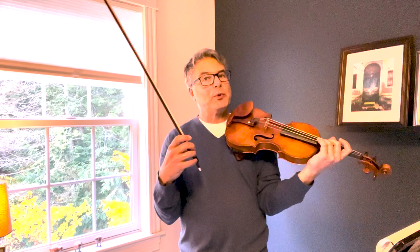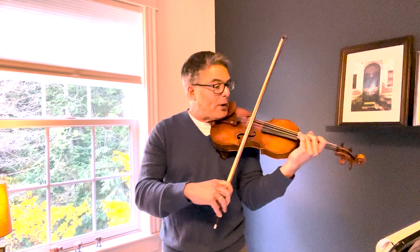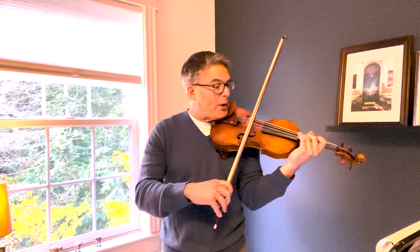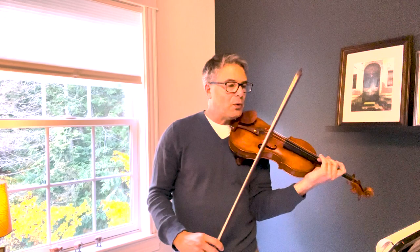Another little thing that sometimes trips people up is at measure 113. Viotti writes very specifically a dotted eighth and sixteenth note rhythm. Many times I've heard folks play this and they get lazy with the rhythm and it becomes almost like a triplet — and that's not what he intended at all. It should keep the sixteenth note moving forward. In your head you want to think 1-2-3-4, and keep it crisp. Now because it's slurred, the right hand can't really help you, so you have to be very active and accurate with your left hand, making sure those sixteenth notes are right on the money. For practice, try bowing it separately just to make sure you're absolutely right on, then go back to the original bowing.